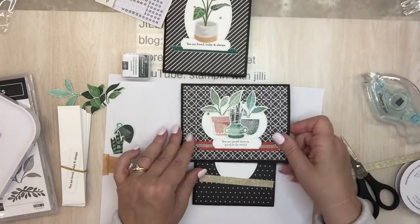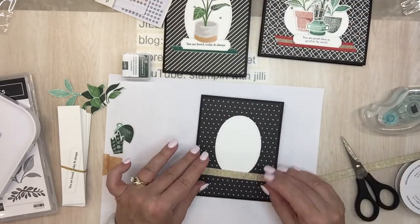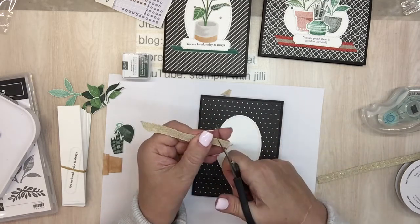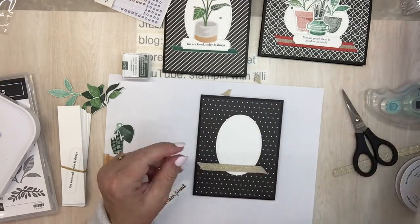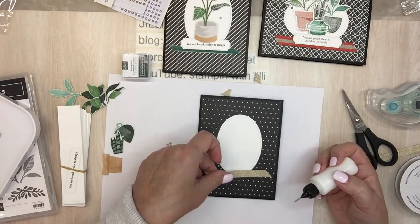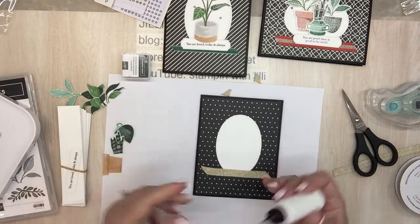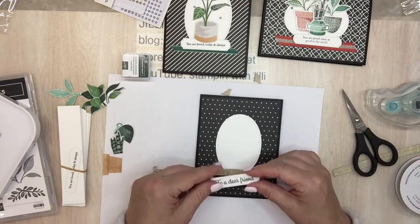Okay, so on this project, when I put down the ribbon it didn't seem to hold very good. I'll fix this. But because I know that now, I'm going to put this one down with liquid glue. Make the ends fancy. Okay, liquid glue. Okay, nothing's moving that. So 'To a dear friend' will go on dimensionals.